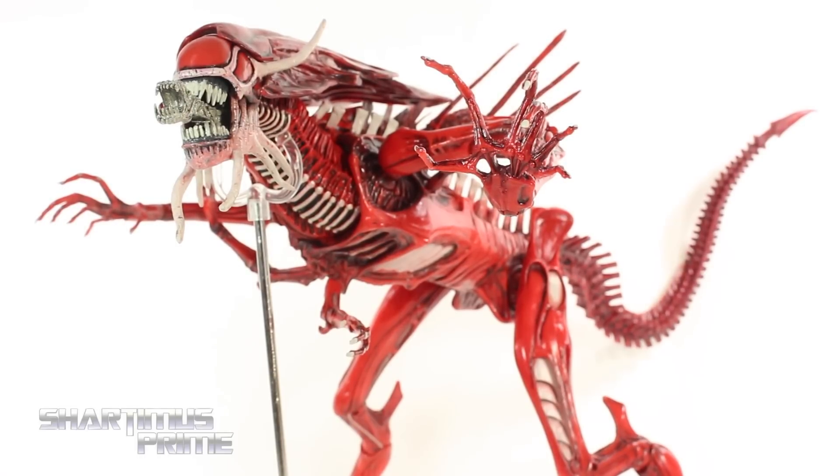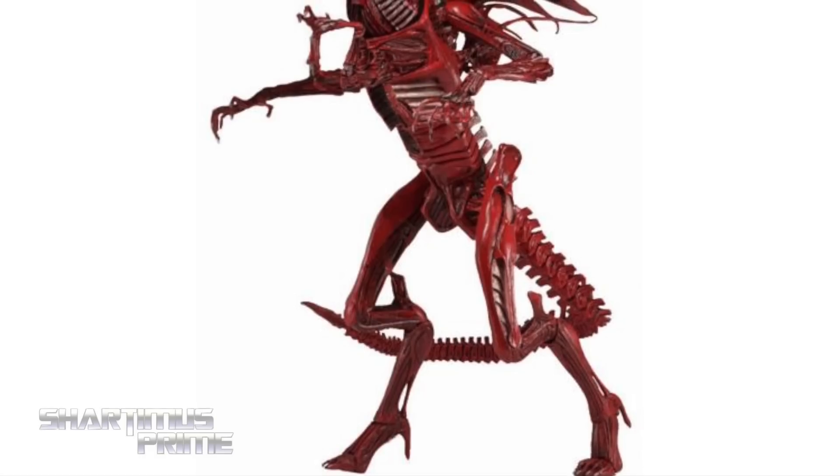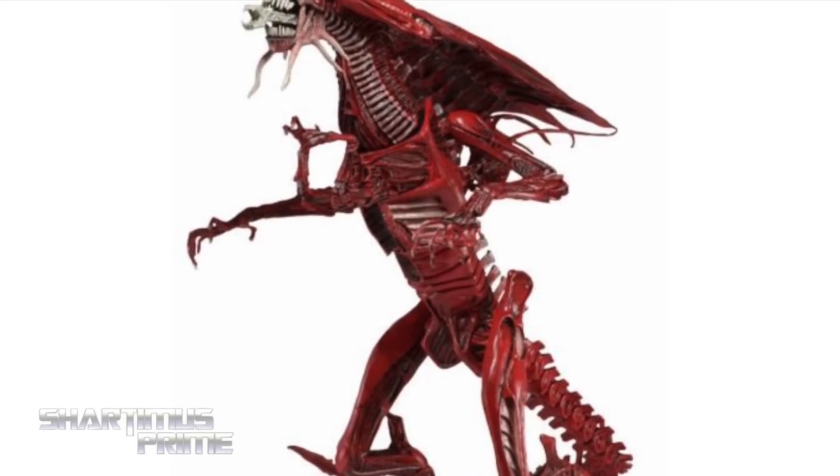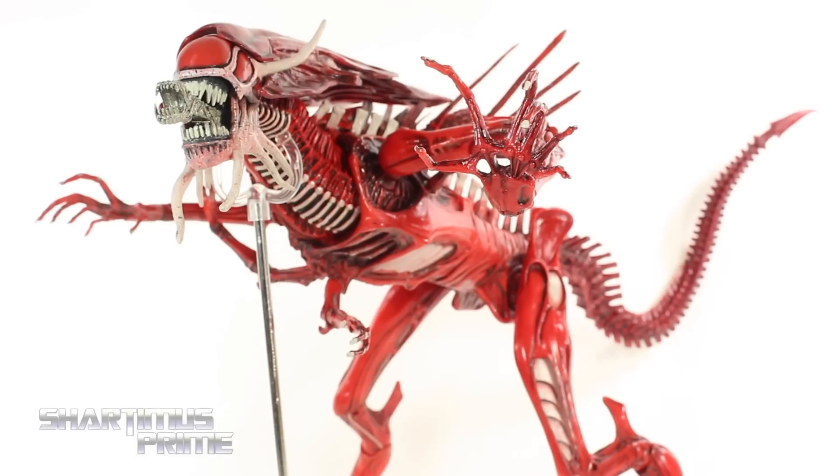If you're trying to pick up one of these, you can get them now — get your big, bad-ass toys at BigBadToyStore.com. Click the link in the description below. And thanks so much to NECA Toys for making this review possible. If you want to see the latest from them, check the links below.